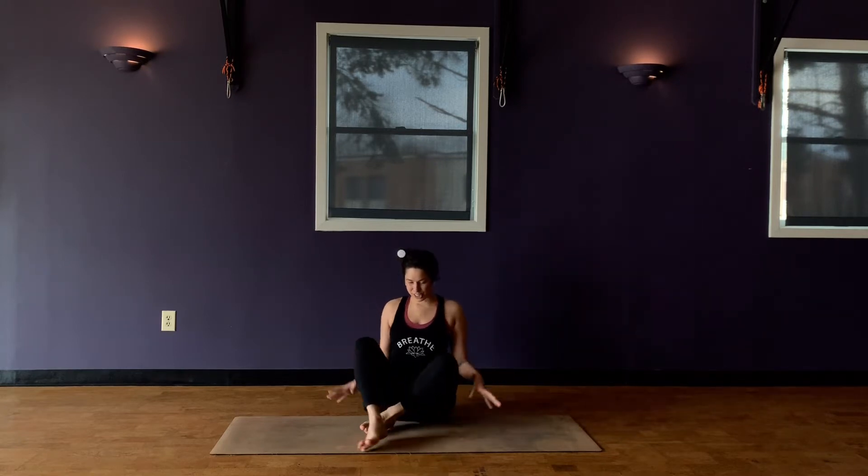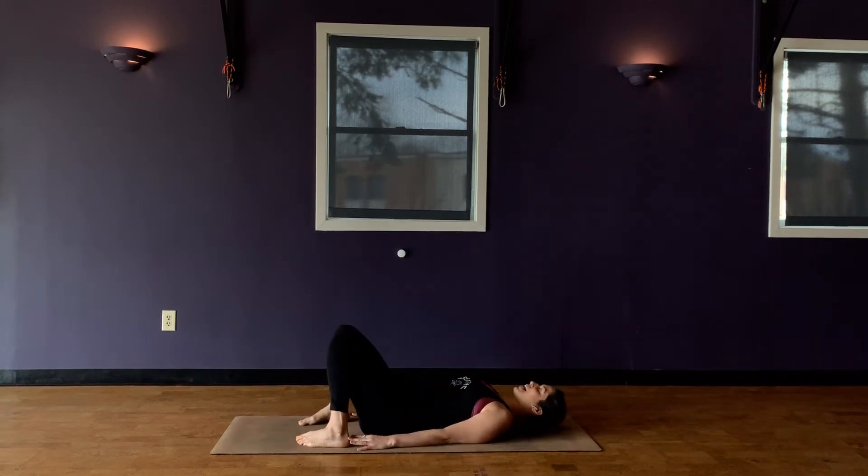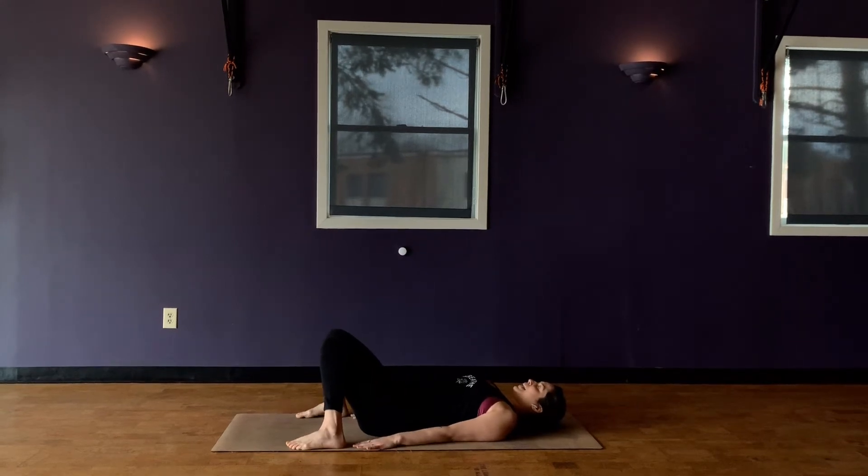Hi guys, it's Jackie here at the Woods Yoga. I will be teaching a shut up and breathe style class. If you haven't taken that here at the Woods yet, you definitely should once we're open in our new space. But in the meantime, let's just come into a gentle practice here. We'll start on our backs. This practice will be about slowing down and settling the mind, finding the power in your breath, the power that you have in just being able to come back to your breath and use that to settle the mind and settle the body.